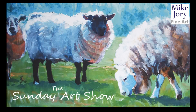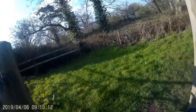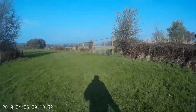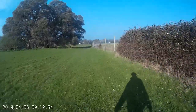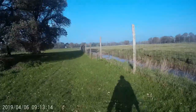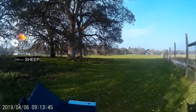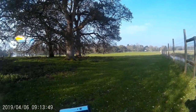Hi everyone, welcome to the Sunday Art Show. I'm Mike and this week we are down in the grounds of Powderham Castle, which is in Devon, quite close to Dawlish Warren. We're not going to look at the castle today — I'm just out here looking for some deer which roam in a huge enclosure. But on my way, you can see on the left of the screen there's a sheep, and some other sheep under the trees.